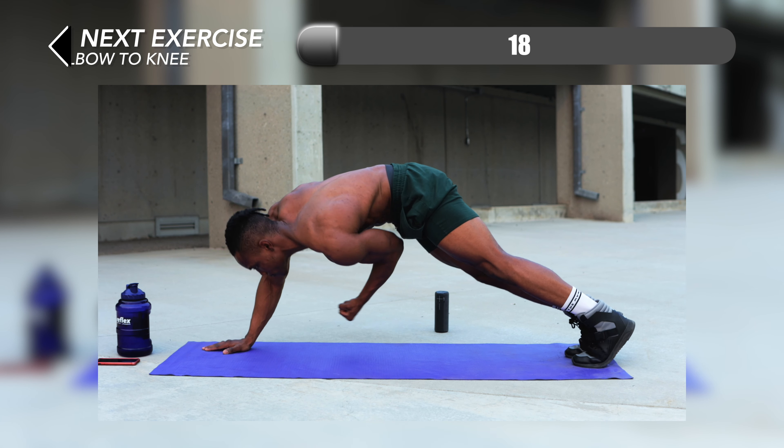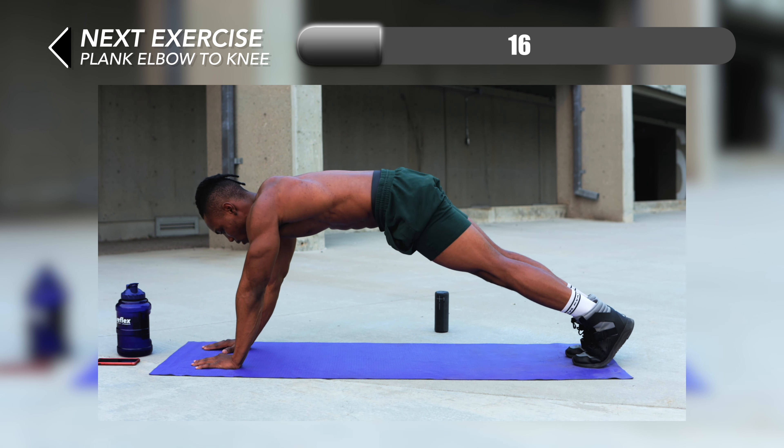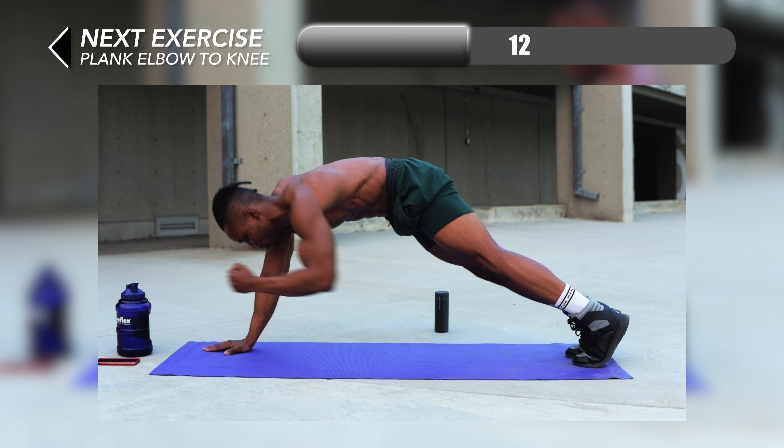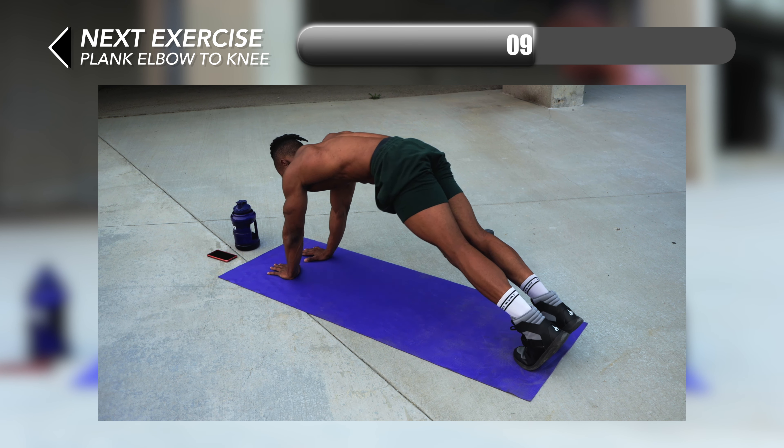Right up next we're back in a plank position and for this one we're going to be doing plank elbow to knee. You want to make sure that you're bringing your elbow to your knee each time with force so your upper abs get crunched in the process.